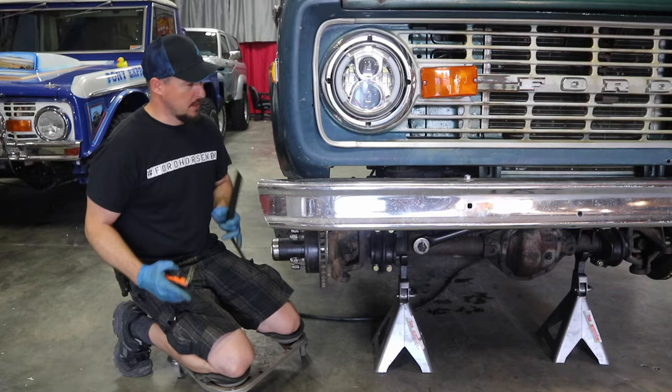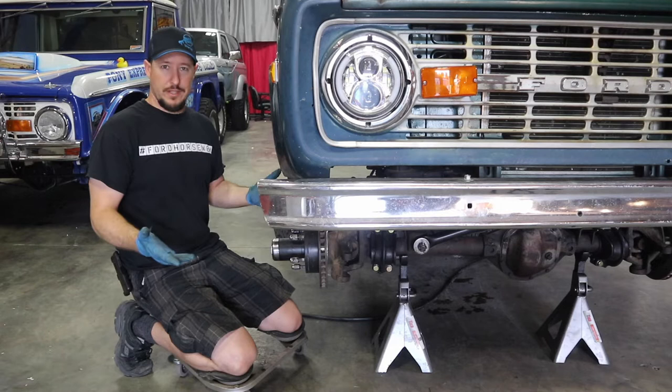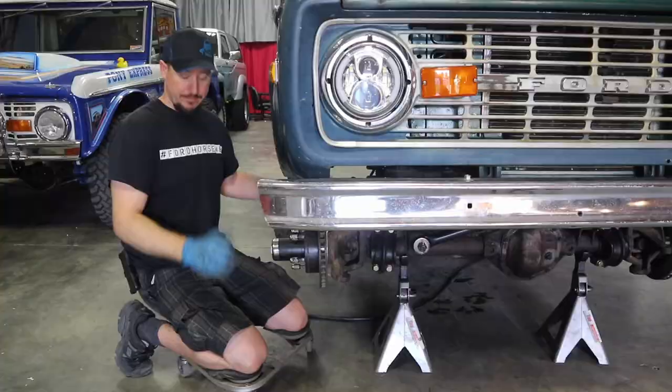We're in front of this 1975 Bronco and I'm about to measure to see if the axle is centered with the body. It's really important to remember that before you do this, you want to make sure that you're at ride height and you have all the weight that you're going to have on your Bronco. The reason for that is that as the axle compresses, it goes up and towards the passenger side, but as it droops, it goes down and towards the driver's side. So it's really critical to have your Bronco at ride height and all the weight on it before you do this measurement.